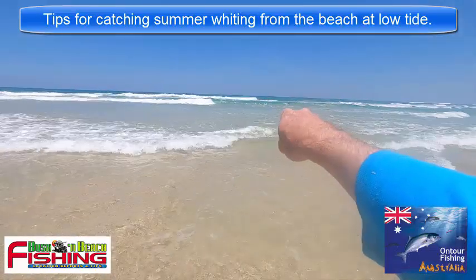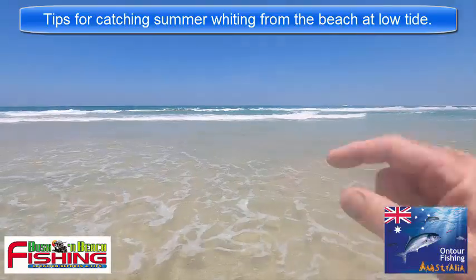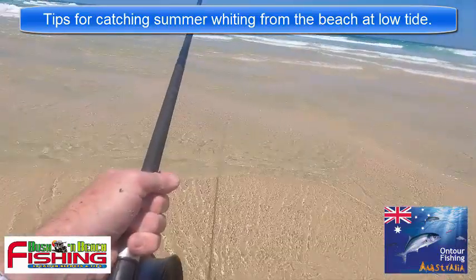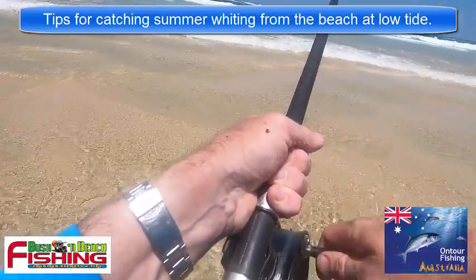You're not really spotting the fish themselves - you see the dark shadows and the widening in the water. Let's get the rod out there. Here are some examples of what you're looking for in the shallows.